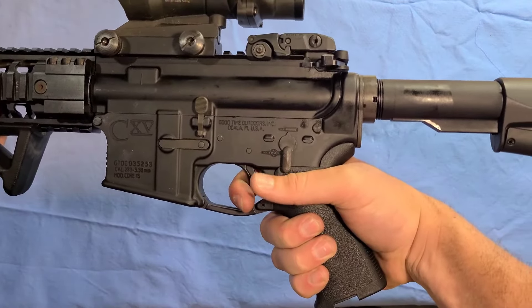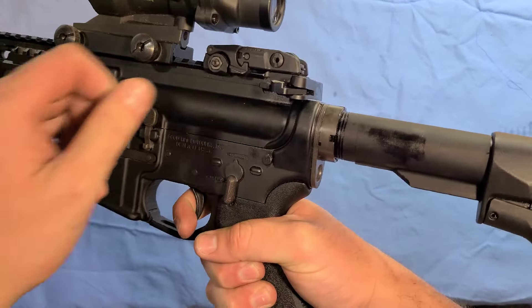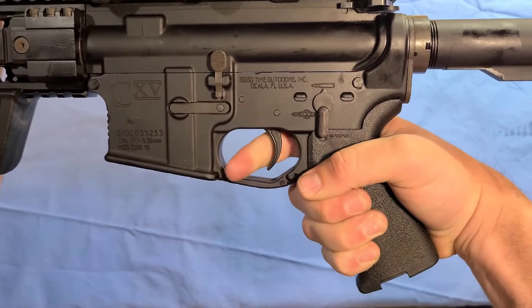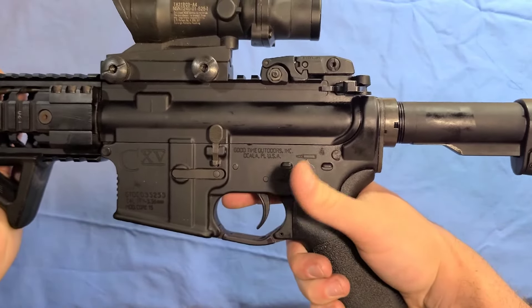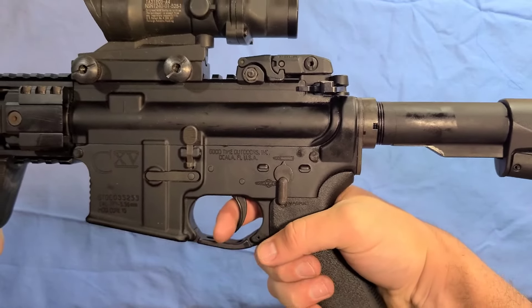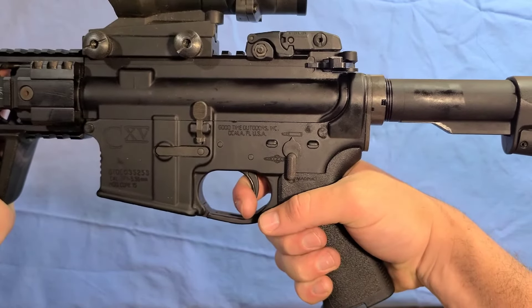Keep your finger on the trigger — do not let go of that. Pull the bolt back, let it go back forward, then release the trigger and you can hear that click. Then keep it on semi, pull the trigger, and make sure the weapon fires — right here the hammer drops.